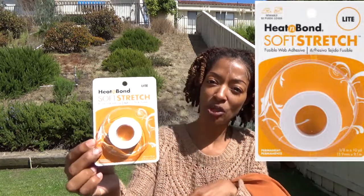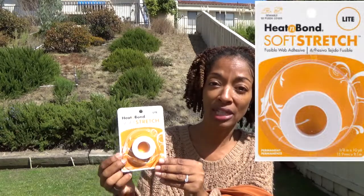For the hem, because I realized I had the problem with serging at the top, I used a product I recently found out about called Heat and Bond. I got this from Joann's — it's Heat and Bond Soft Stretch Light. I really like this. You just iron it on kind of the same way you do the Steam-a-Seam, iron it down and wait for it to cool off.